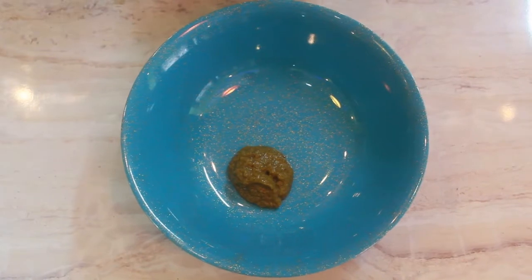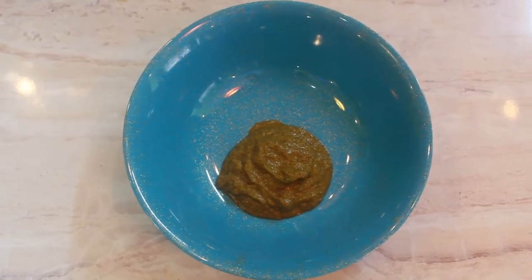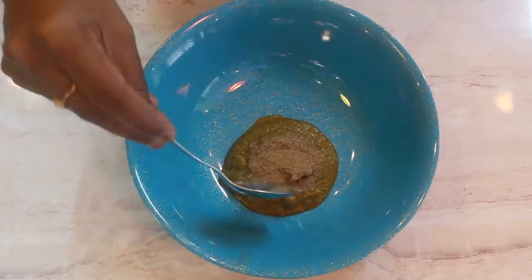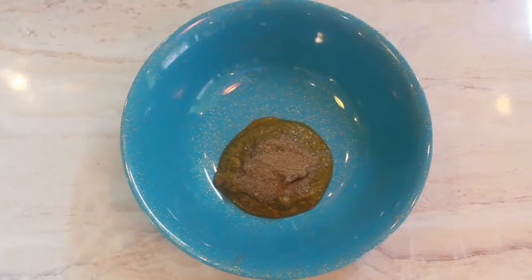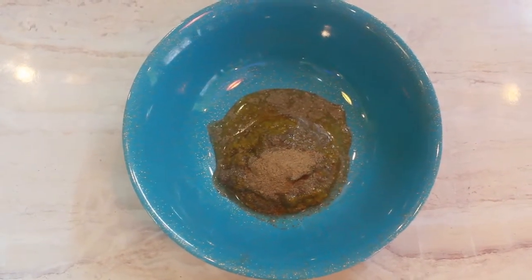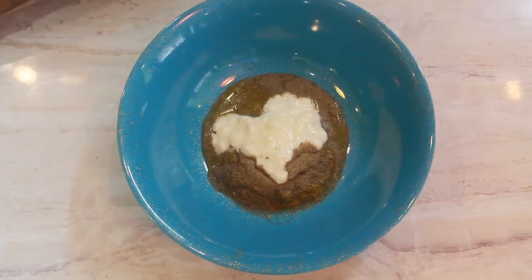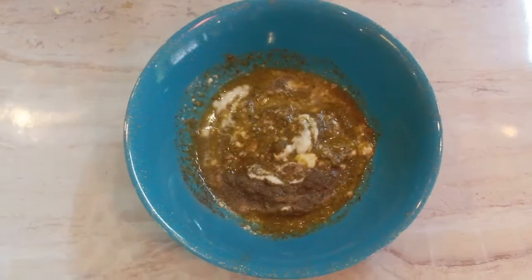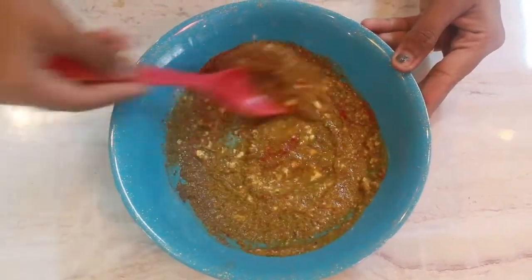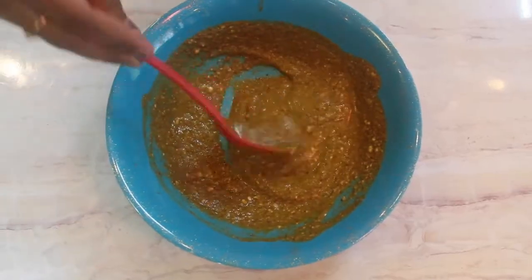Take that paste in a fresh bowl, add half tablespoon of pepper powder, lemon juice, salt as per your taste, and half tablespoon of Kashmiri red chilli powder and mix well to get a fine paste. Then add finely chopped garlic if you like garlic.